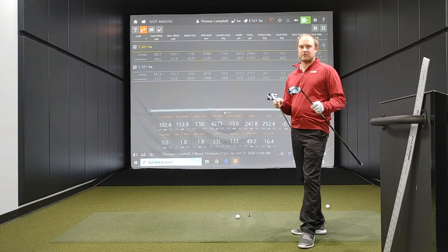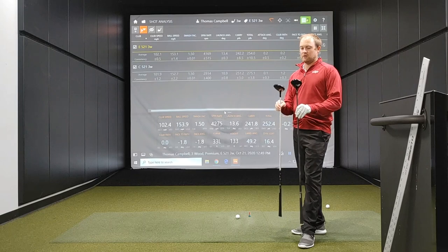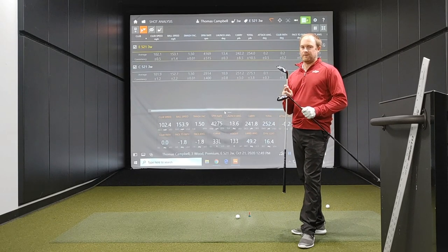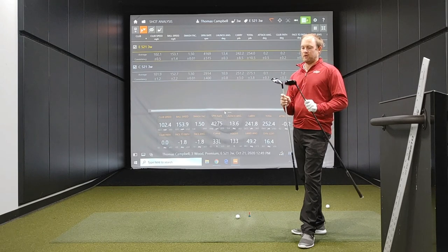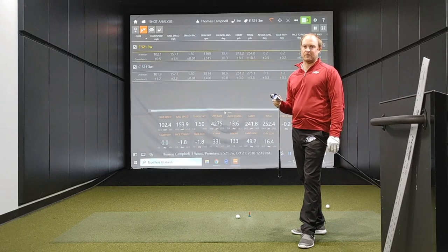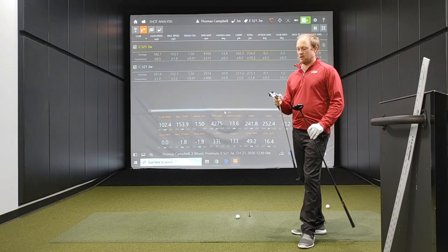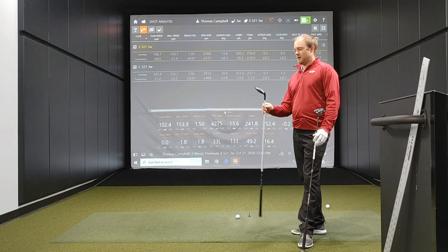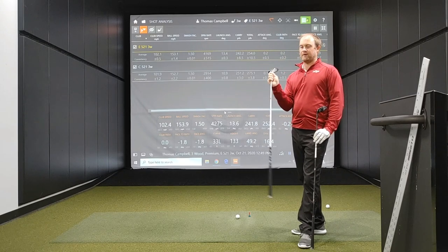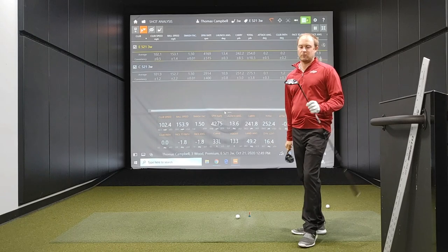There are also differences in the spin and launch due to loft. The C521 three wood has 15 degrees of loft, while the E521 has 16 degrees of loft — so it's designed to fly a little bit higher. Combined with the weight in the heel, closed clubface, and offset, the E521 is a great option for a player needing to get the ball to go a little bit left.